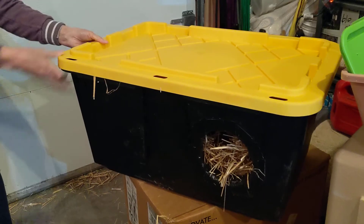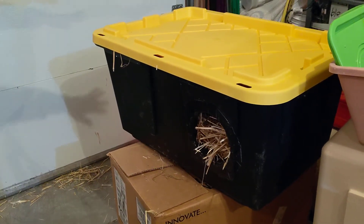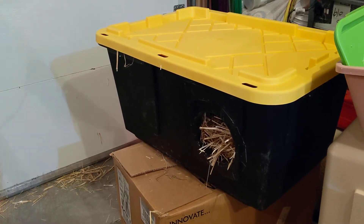Or if you've got a couple of bins, you can place them next to each other, facing each other, with a big board across. Then you'll have a dry area where they can enter.